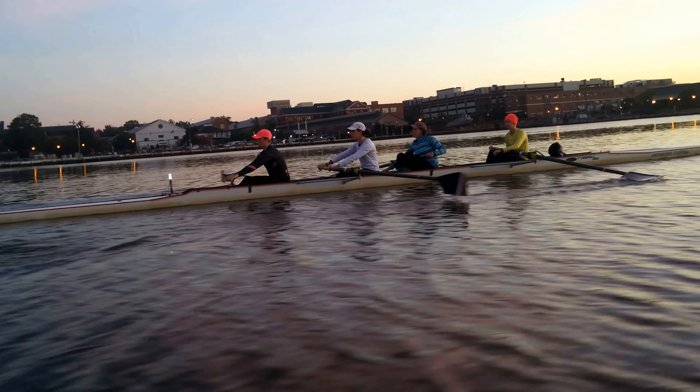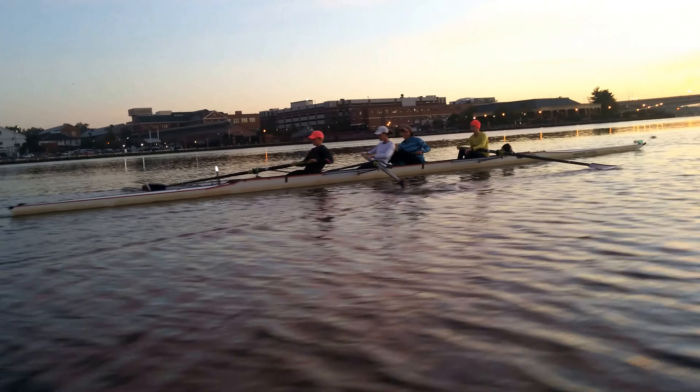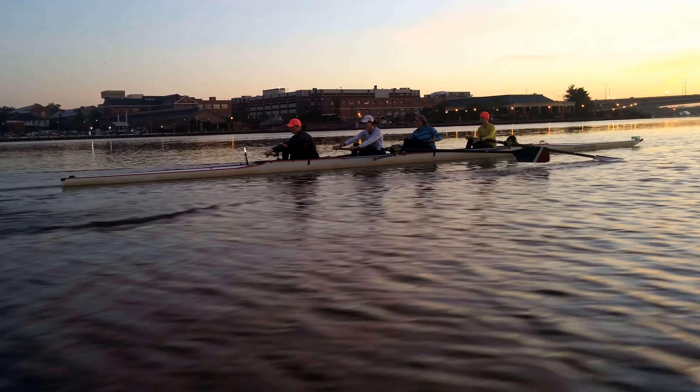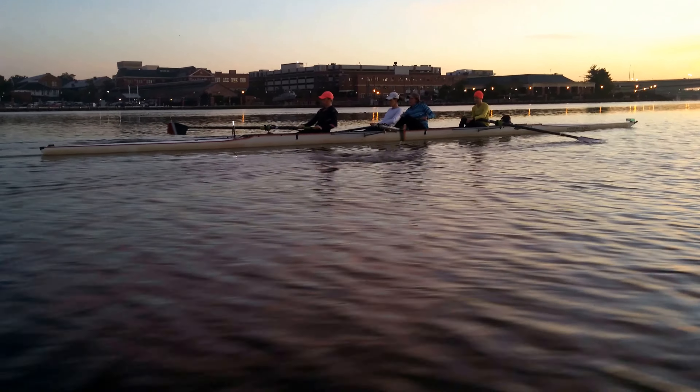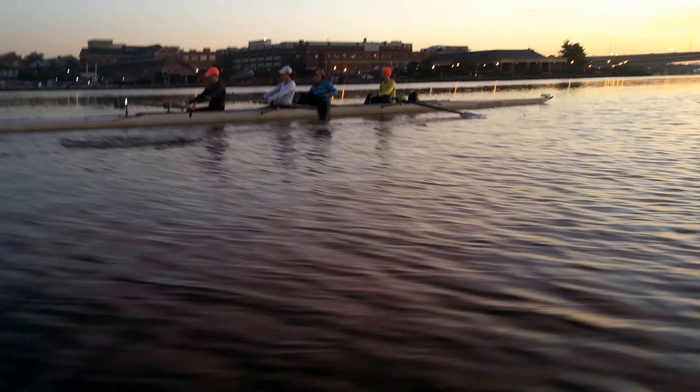Swing and fall in two. That's one. And two. Swing and fall on this one. Still holding the body forward off of that catch.